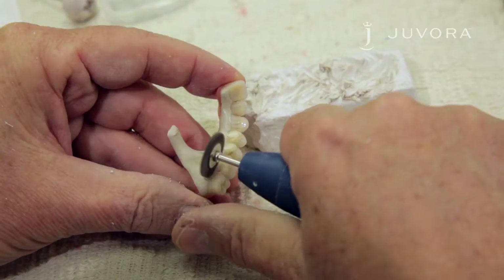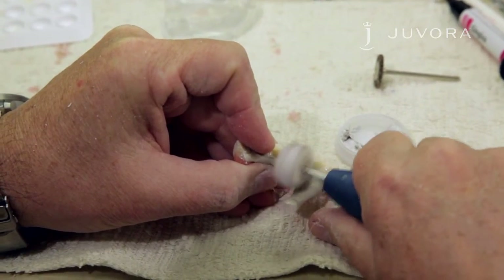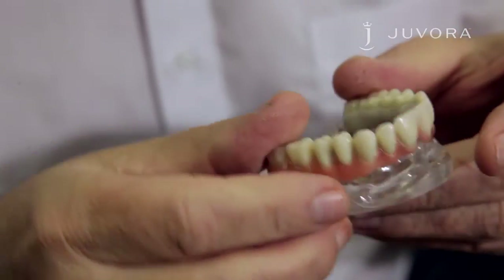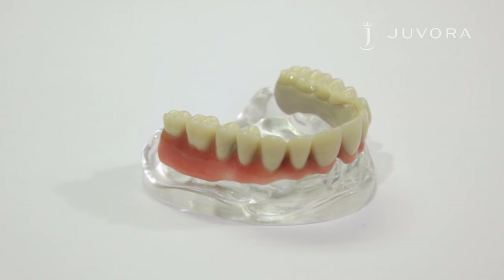For pre-polishing treatment, we suggest rubber polishing instruments which are used on ceramic surfaces. For a high gloss finish, we recommend using a diamond polishing paste. Once you're happy with your polishing, your Jivora framework is complete and ready to be sent to your dentist.